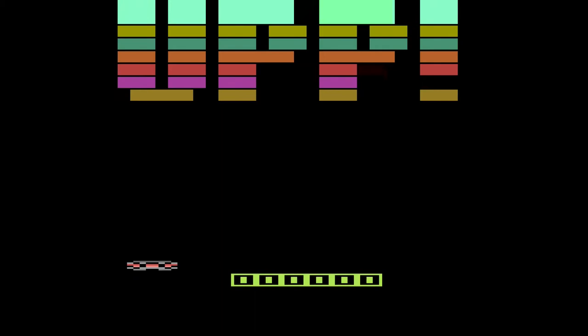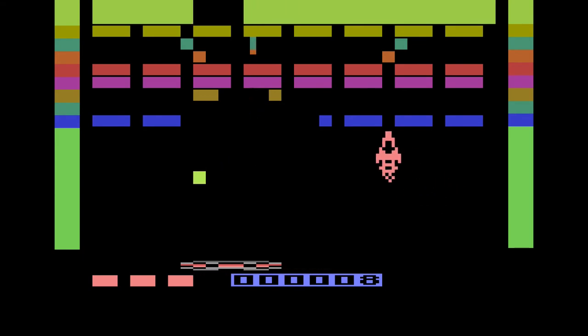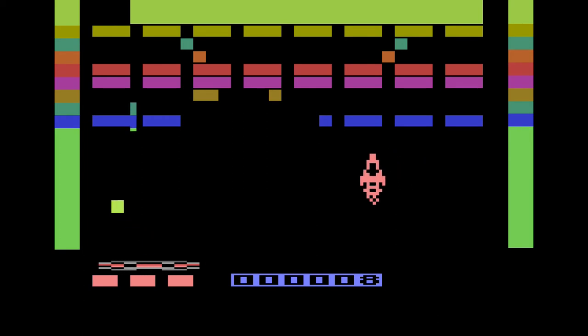This is the game 'Up,' a homebrew for the Atari 2600 that I actually saw on Facebook today. I'm going to go ahead and give it a shot. This is actually my second time playing, and I'm hoping that now that I've put a little bit of time into it that I've got a better idea of what I'm doing.